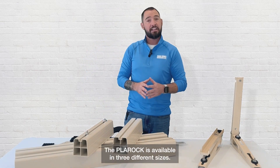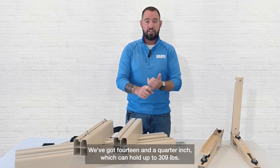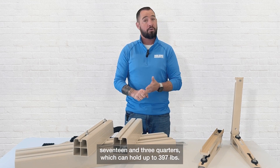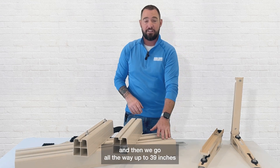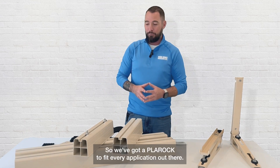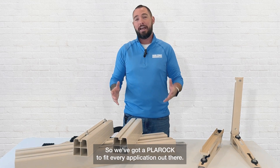The Pla Rock is available in three different sizes: 14 and a quarter inch, which can hold up to 309 pounds; 17 and three quarters inch, which can hold up to 397 pounds; and then we go all the way up to 39 inches, which can withstand 882 pounds. So we've got a Pla Rock to fit every application out there.